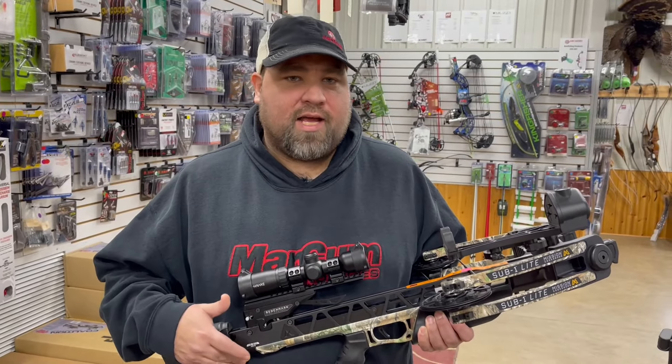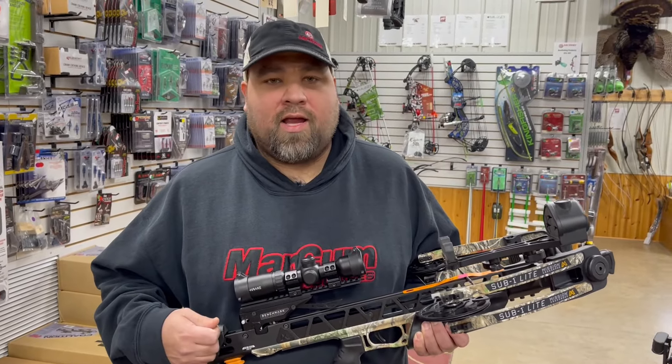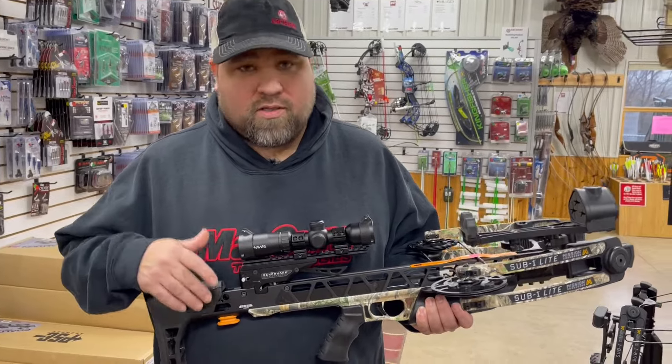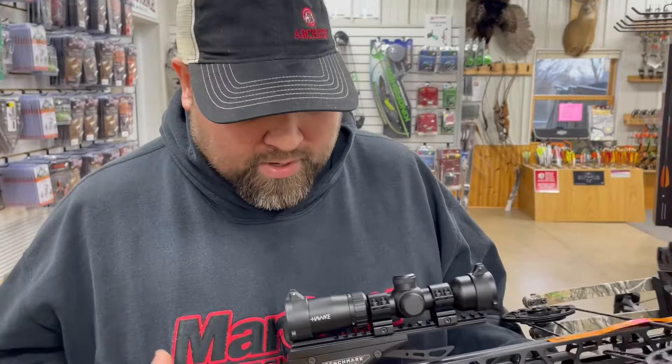Super easy to do, but for those guys with back, shoulder, or any sort of ailments that make it a little more difficult to use the rope cocker, they do have their RSD crank system that quickly detaches and attaches to this crossbow so you can use that crank.